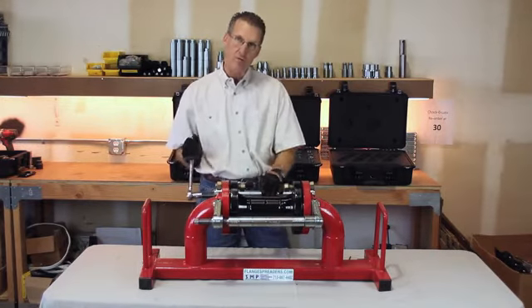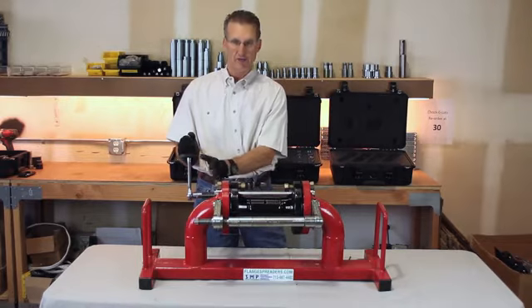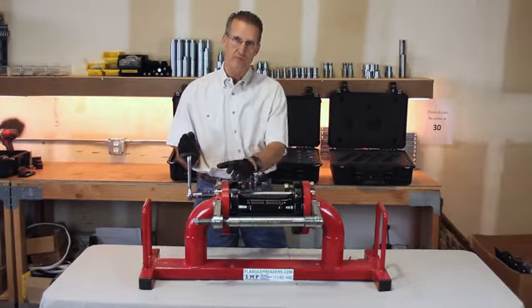So when you start jacking on the jack bolt, the plates are going to cantilever back and they're going to bind the bolt hole pins inside the bolt holes.